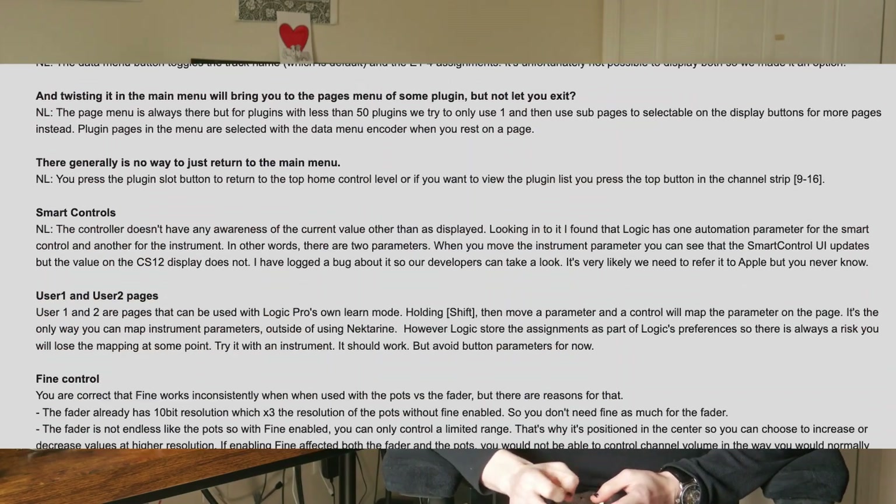Before making this video, I prepared a notes document with all the bugs, shortcomings, and features that I thought this unit was missing. I decided to send my findings over to the Nectar team. I was very happy to receive a long response that went over every single note I provided, and for each one I was provided with either an explanation for why the unit was designed that way, an explanation that the limitations are actually limitations of the software it's trying to control, or that my feedback was well received and would be worked on in the future.